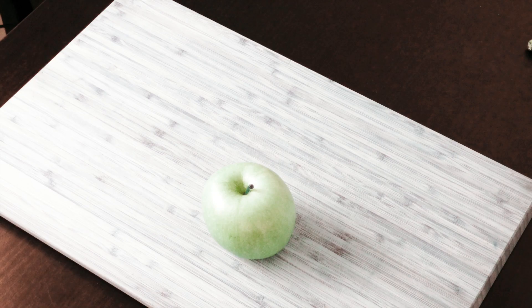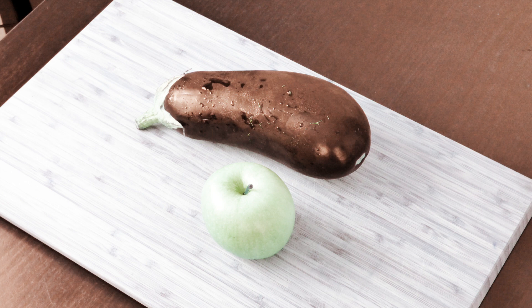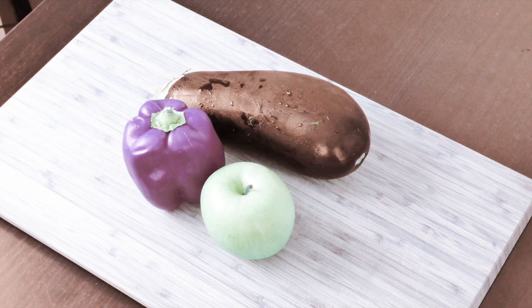You're going to need an apple, an eggplant, a red bell pepper and a little one.